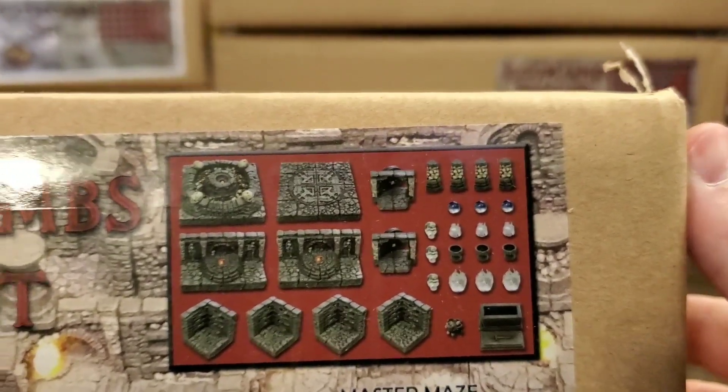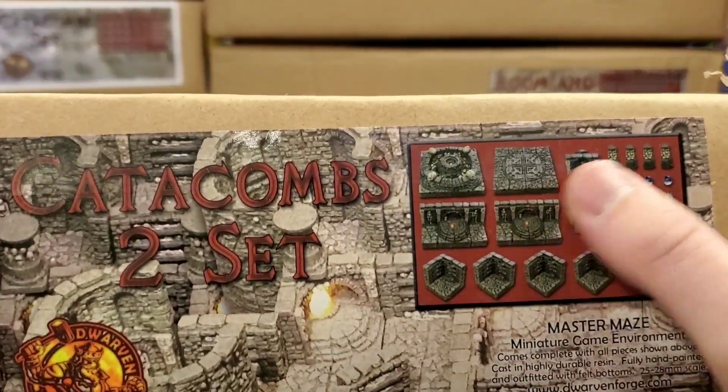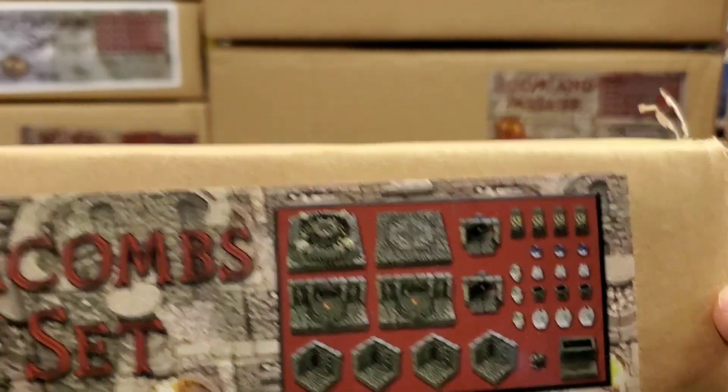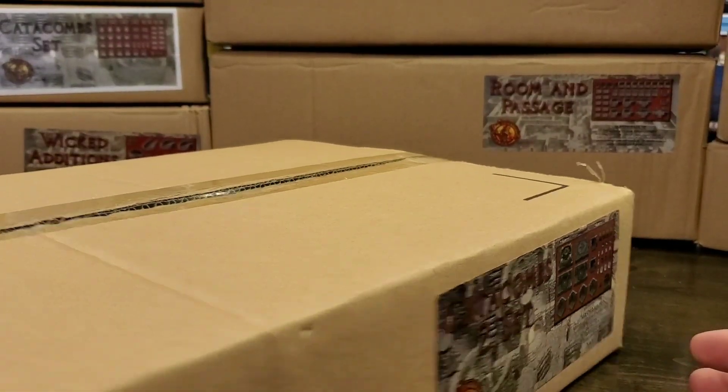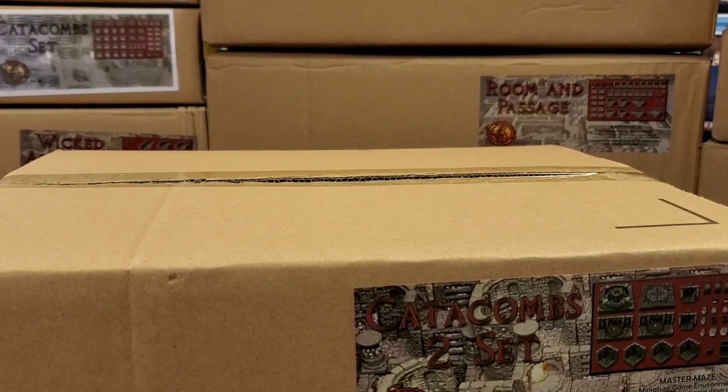If we zoom in a little bit, you can clearly see, as with most of their resin sets, a beautiful full color label which shows you exactly what's in the set. The box itself is one of their current standard brown cardboard boxes.